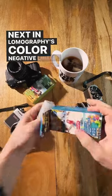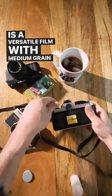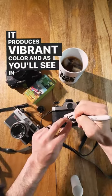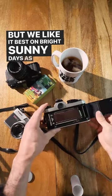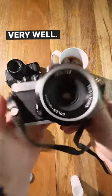Next in Lomography's color-negative lineup, LOMO 400, which is a versatile film with medium grain and beautiful tones. It produces vibrant color, and as you'll see in our sample images, it performs well in most lighting conditions, but we like it best on bright sunny days as its broad exposure latitude allows it to handle high contrast light very well.